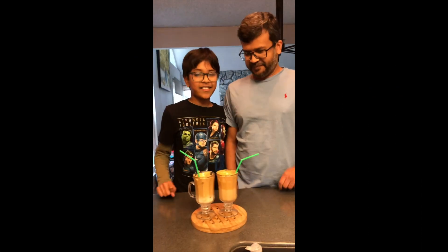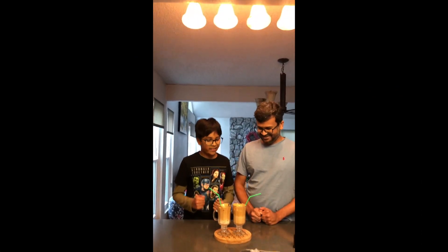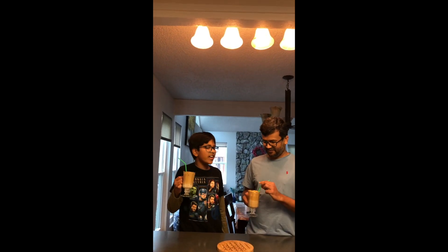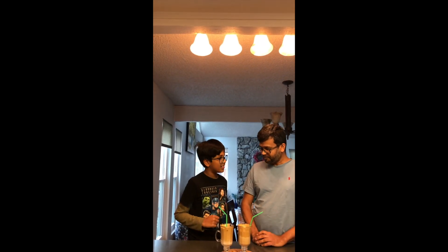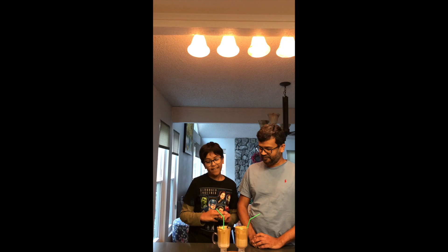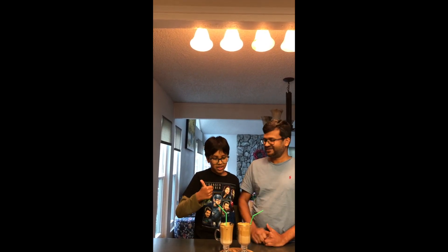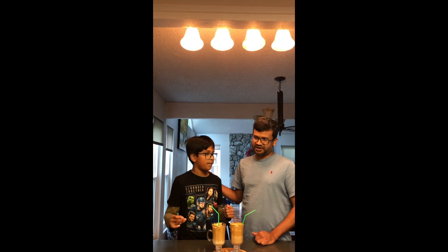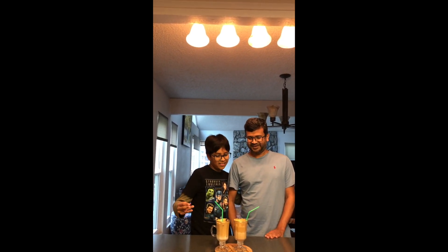Yay! The Dalgona Coffee is ready. Let's see how it tastes. Cheers! Oh, this tastes yummy! Yeah! I'm going to give a thumbs up! Five stars! You're going to be a great barista now, huh? Yep! The great barista in the Boyanza's house!